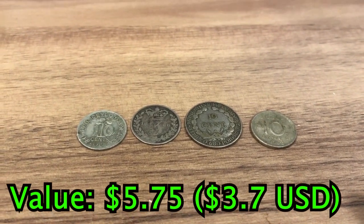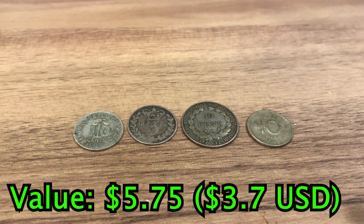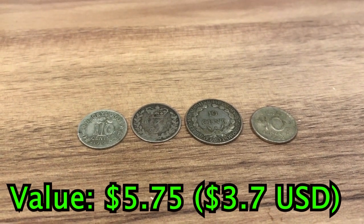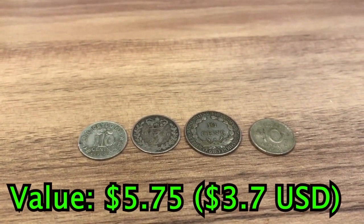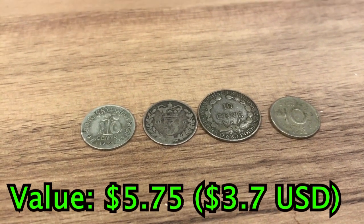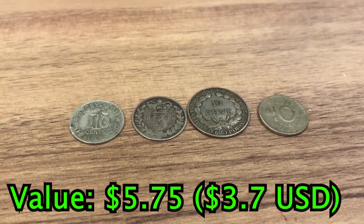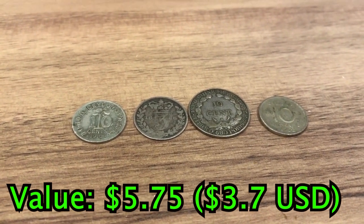After that, we have the small silver coins. Small silver coins are one of the best ways to begin collecting silver and stacking it. We have a few coins here, including a French Indochina 10 cent, a 10 cent from Ceylon that is over 100 years old, and a threepence from 1886 from the UK that is over 140 years old. These silver coins all together are worth about $5.25.